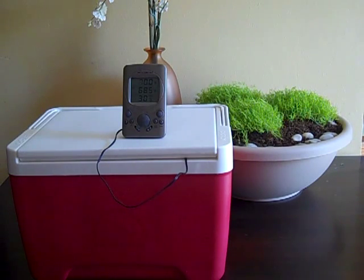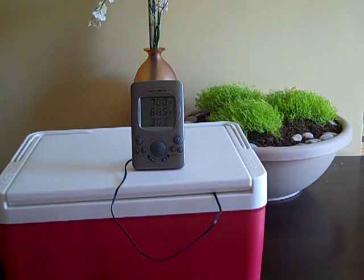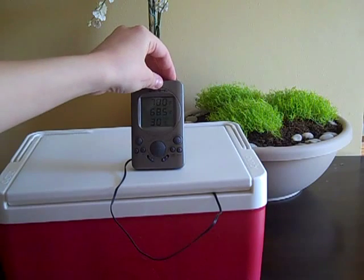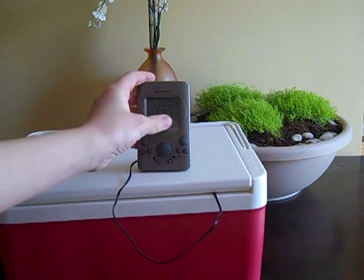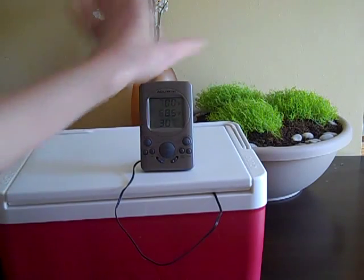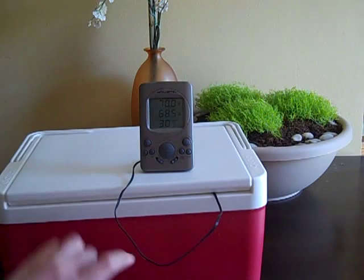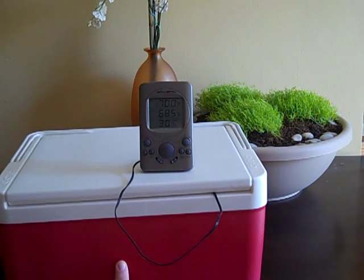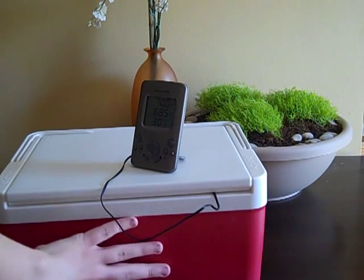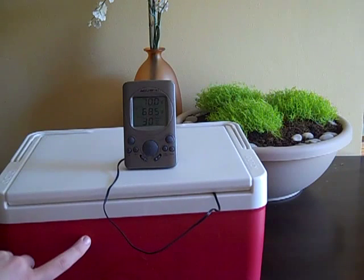This is what it looks like from the outside. On top I have an Acurite digital thermometer. It tells me the outside room temperature, and then the second reading is what it's reading inside the incubator. There's a probe that takes the readings from inside, and the humidity reading is also from inside.